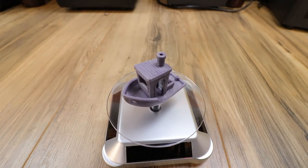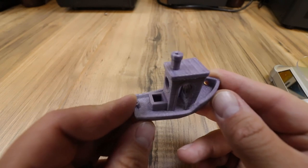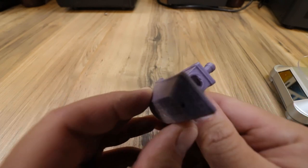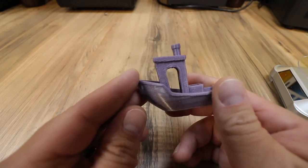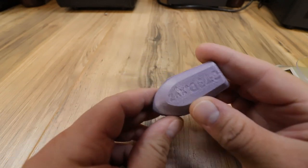The next thing I printed was a benchy, and it came out great. I used classic settings of 0.2mm layer height and 10% infill, keeping the default PrusaSlicer speeds. The back looks awesome, the stack on top is round and very nice. There's no stringing on this benchy at all, and even the steering wheel inside came out great. This is probably one of my best benchies.